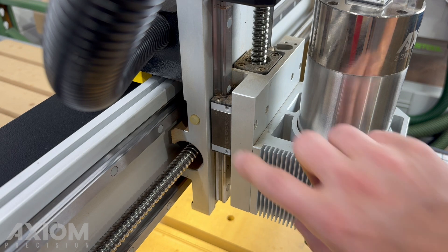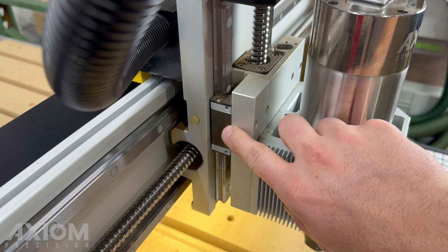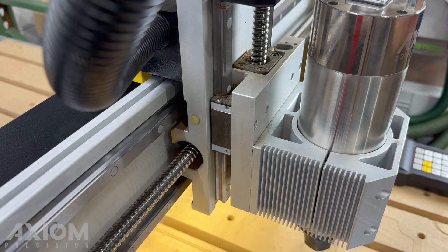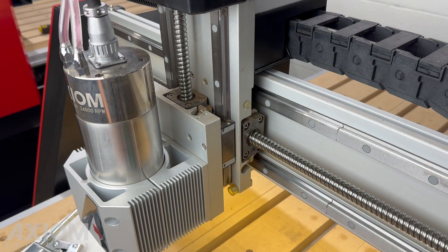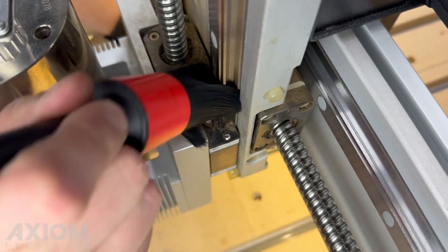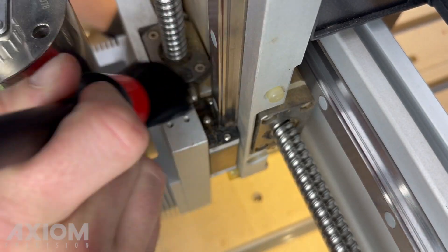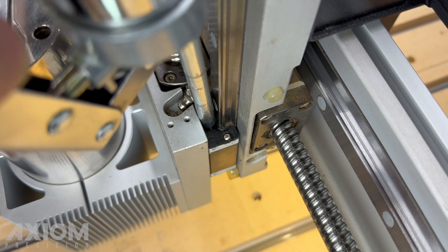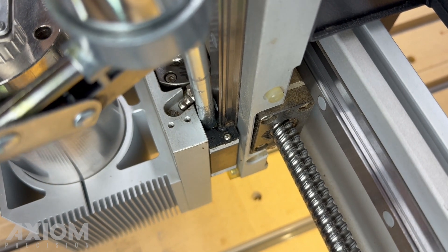Let's begin with the Z axis. The Z axis will have two bearing cars, one located on each side of the spindle assembly. Move the Z axis to the bottom of its travel. This will allow room for your grease gun. Use the brush included in the maintenance kit to clean dirt and debris away from the fitting. Press the tip of the grease gun to the fitting and apply a few pumps of grease.